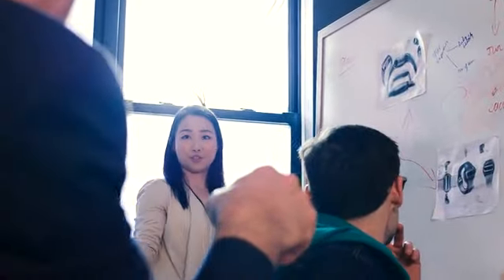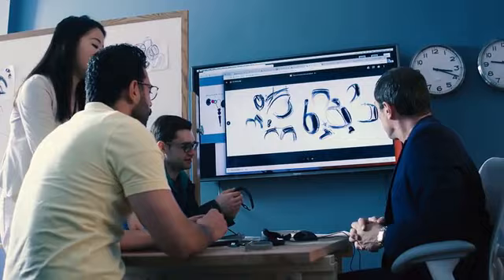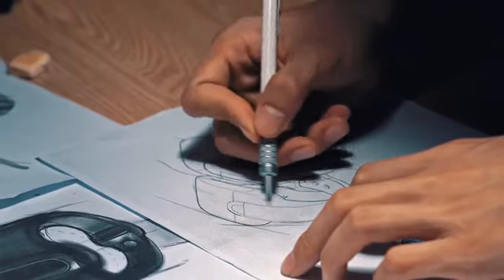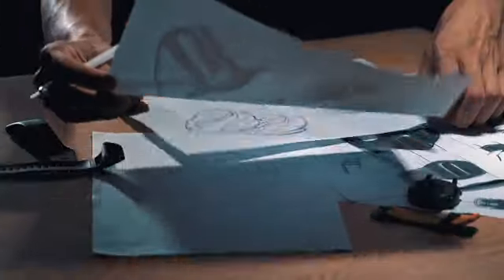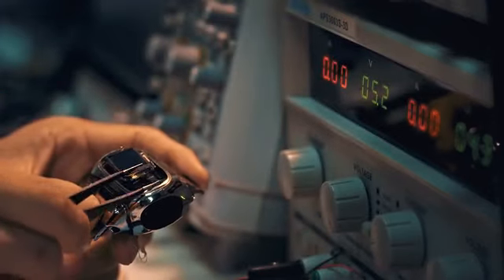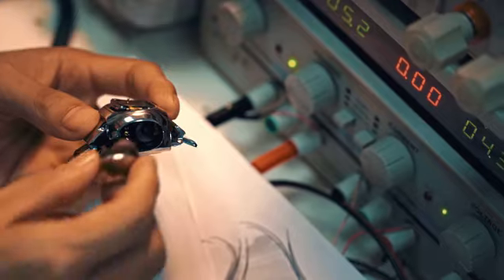Drawn from industry giants, the experts on the product team have a wide range of specialties and are dedicated to bringing WearBuds to life. More than 285 prototypes were built and tested before the team finally got a result they were satisfied with.